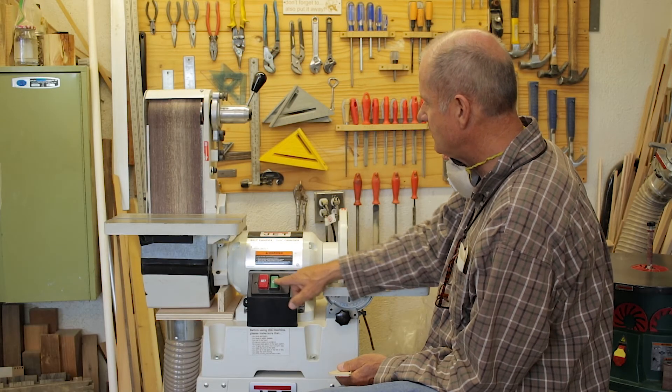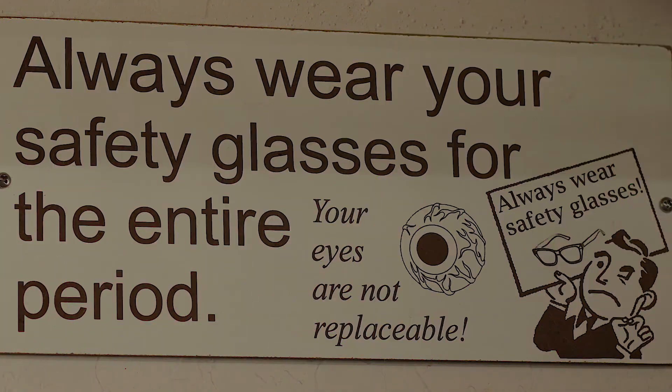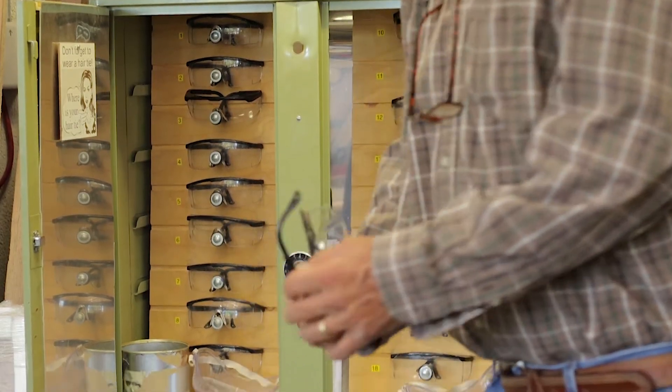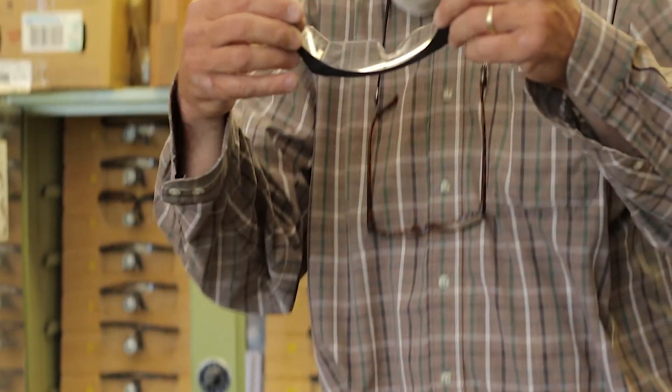This is the on/off switch. Always make sure that you have a pair of safety glasses on before you begin.